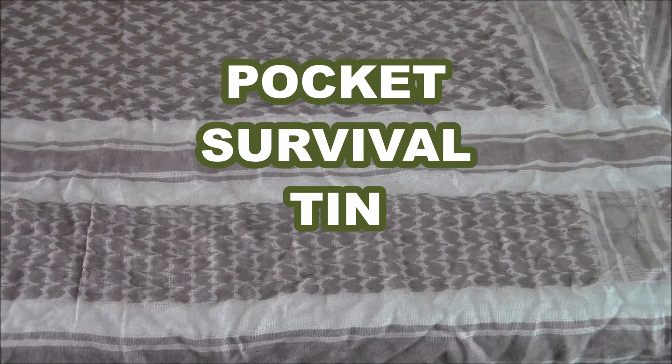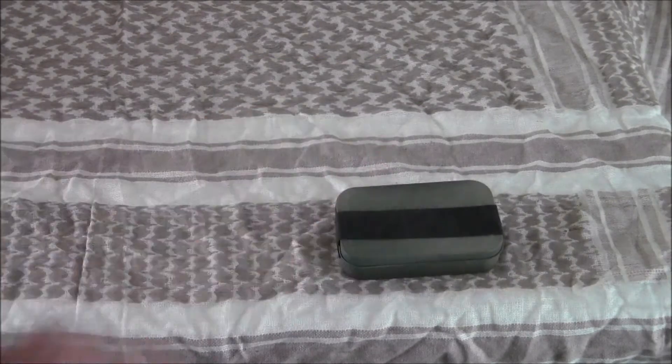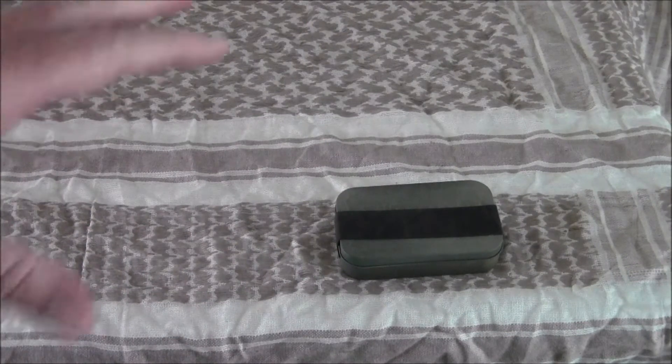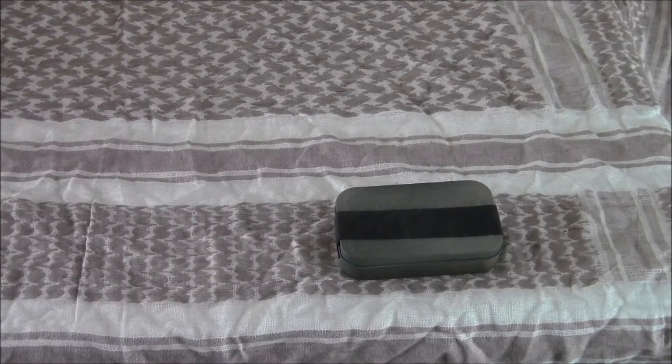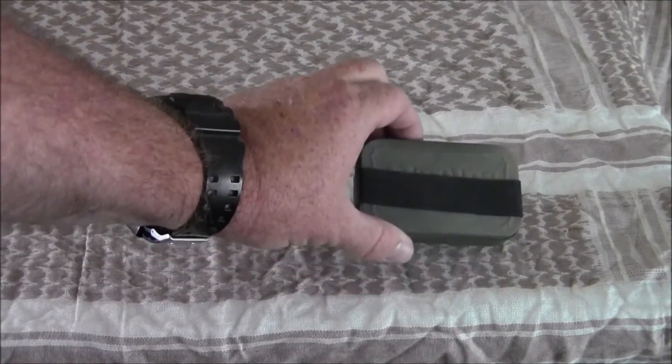Welcome back to A Brave New World. Today I'm going to go over my pocket survival kit made from an Altoids can. I've had these in the past — this is about my fourth or fifth one. Most of them I've given away to friends and family over the years. I recently gave one to a good friend of mine, Mungus, who was out helping around my property. He liked it so much, when his birthday came around I gave it to him.